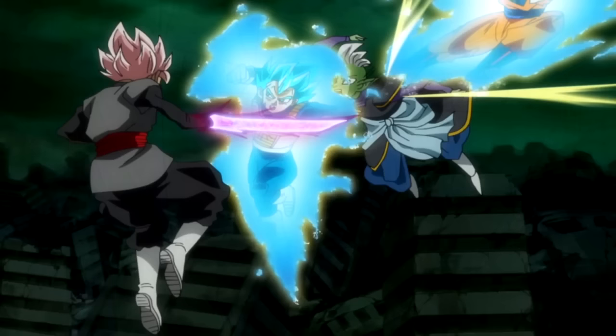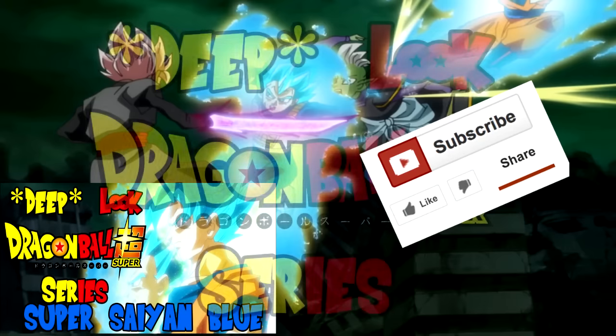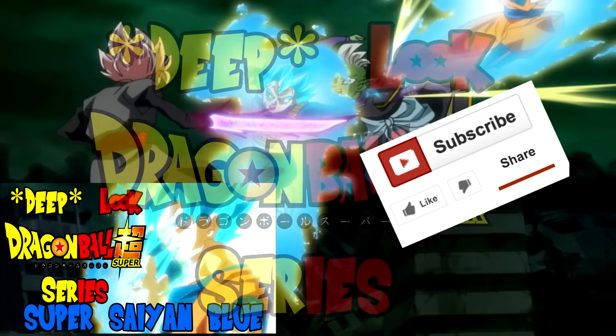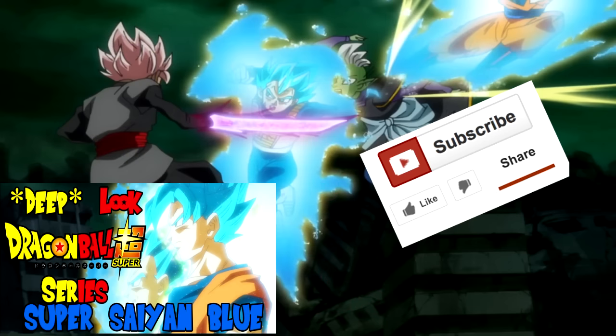And if you liked the video, please leave a like and comment, as I would like to know your feedback — it helps out a great deal. I will also leave the link here where I talk about the Super Saiyan Blue transformation and its many different appearances throughout the arc. Thank you for watching, and see you guys next time.